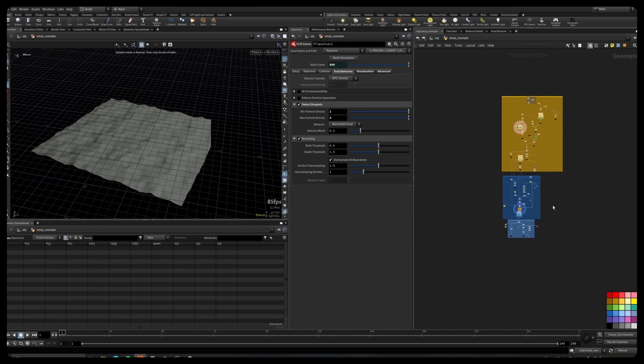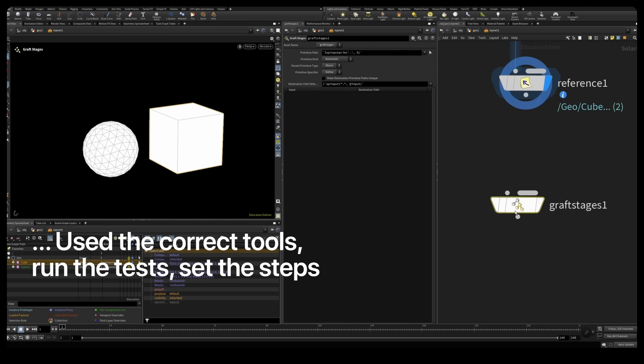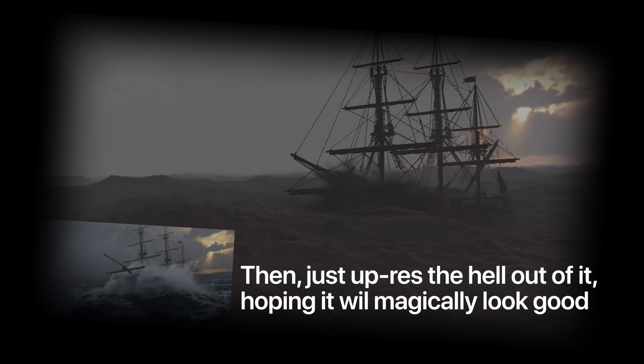But to be honest, it didn't start like that. My first water shot, I followed the playbook — used the correct tools, ran the tests, set the steps, and then just pressed the hell out of it, hoping it would magically look good. Spoiler: it didn't.